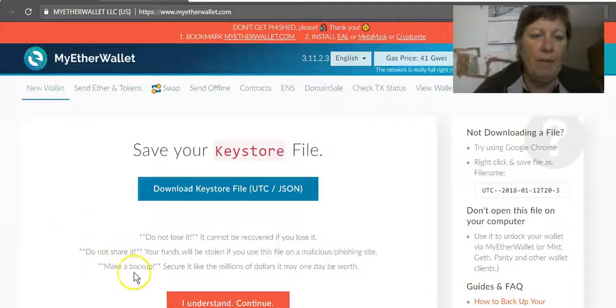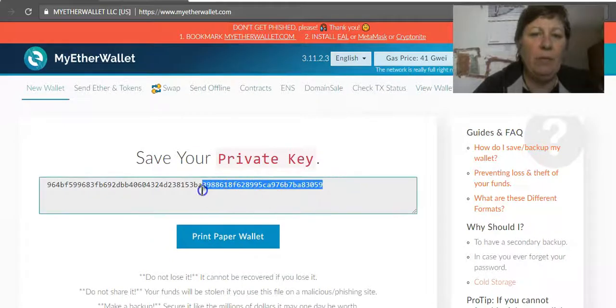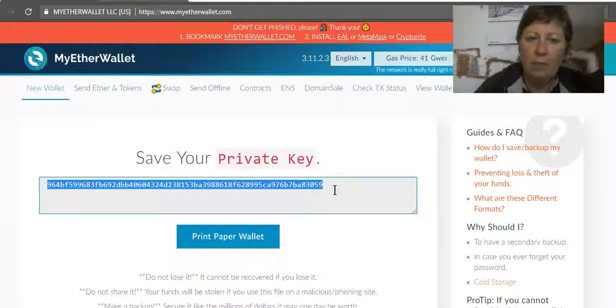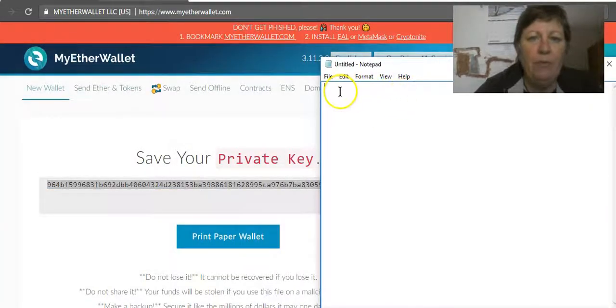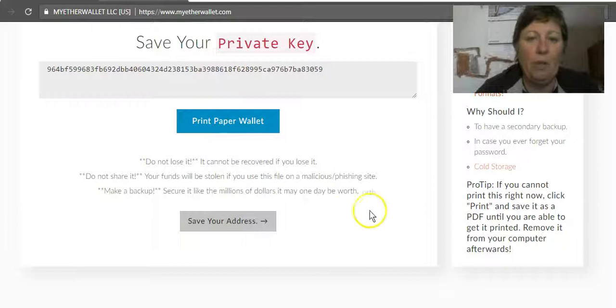Don't lose it, don't share it, and make a backup. Hit continue. Then you'll want to save your private key — again, don't show this to anyone. You can save this as a notepad file on your USB stick. I'd also suggest printing a paper wallet version, so you have more backups just in case your laptop dies or something.